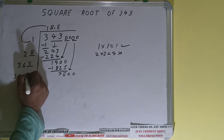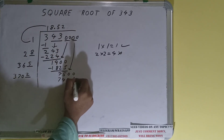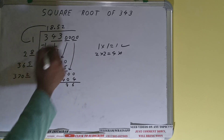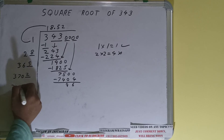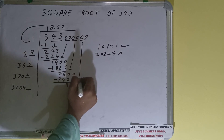So 2 here and 2 here will give 7404. Subtract it and we'll be left with 96. Now 3702 into 2 — add both, so 3702 plus 2 will be 3704. Keep 1 extra. Bring the next pair down and it will become 9600.